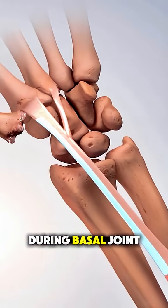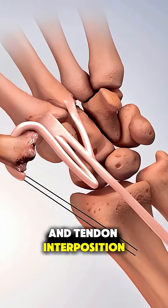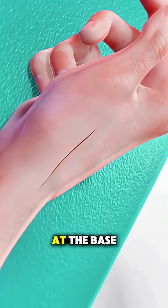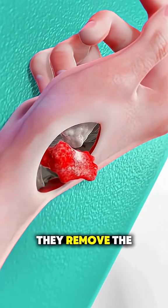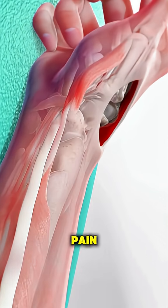During basal joint surgery, often called a ligament reconstruction and tendon interposition, or LRTI, the surgeon makes a small incision at the base of your thumb. They remove the trapezium bone, which is the arthritic part causing pain.